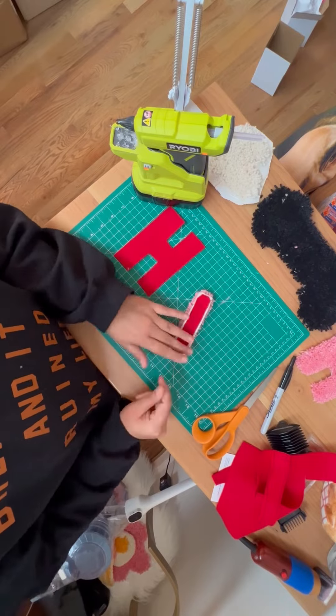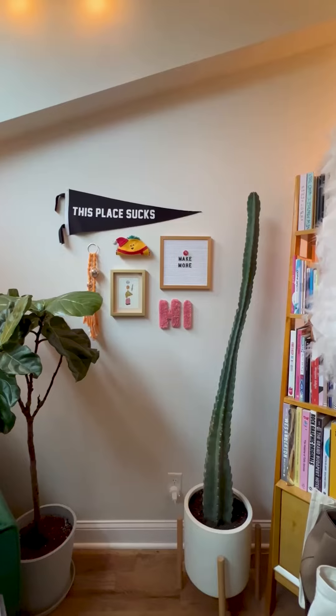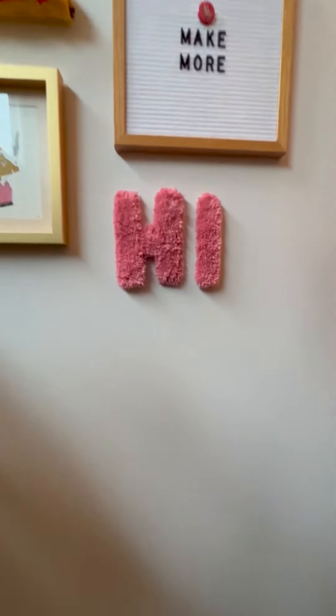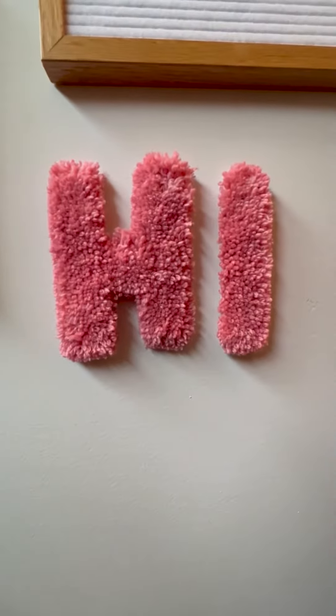I also used hot glue to glue the felt to the back. And that's it! You can hang it on your wall like I did here. But it came out pretty good — what do you think?